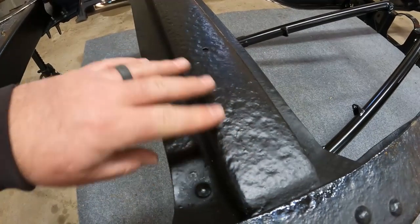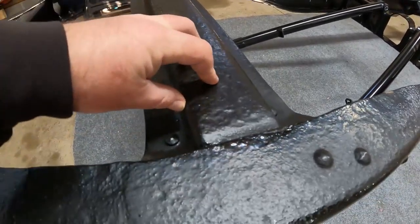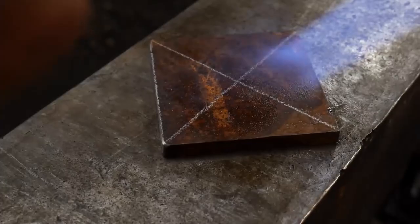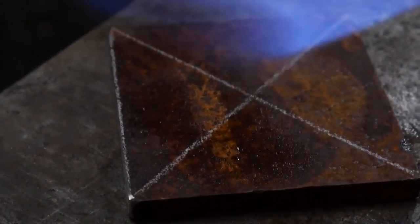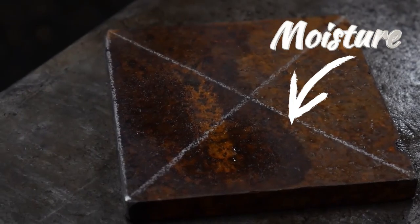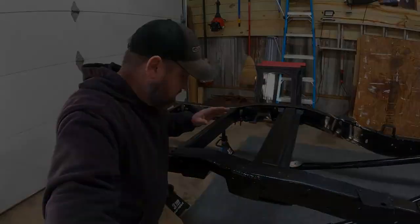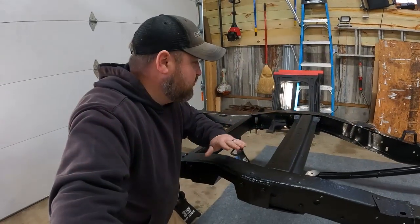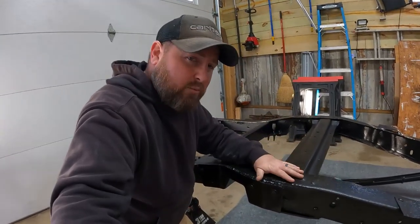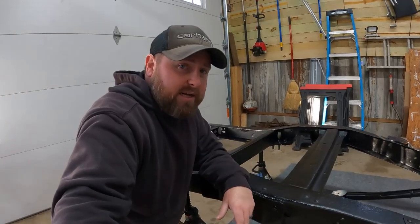Rock chips are not going to get through this. POR-15 actually uses the moisture in your metal to cure itself. If you've ever taken a torch to raw metal — even a completely dry-looking piece — you'll see it change color and wick moisture out as you heat it. POR-15 works the same way: it takes that moisture in the metal and uses it to cure itself into the metal, eliminating it entirely.